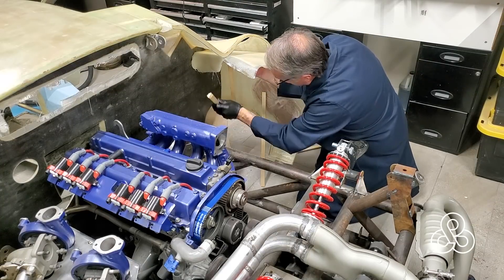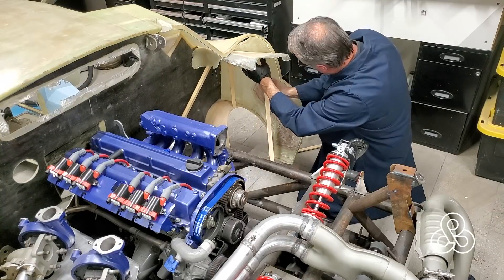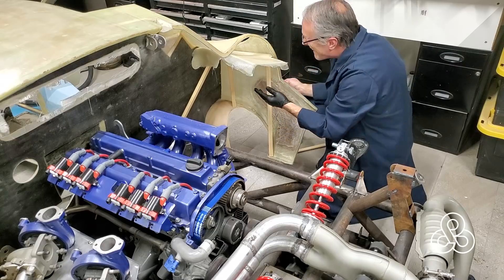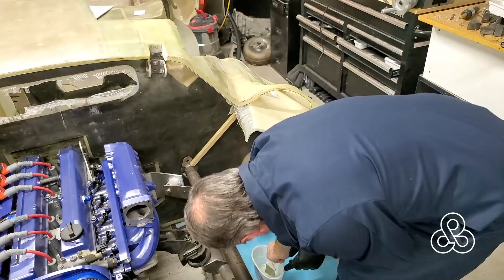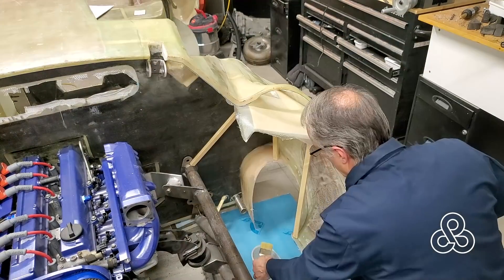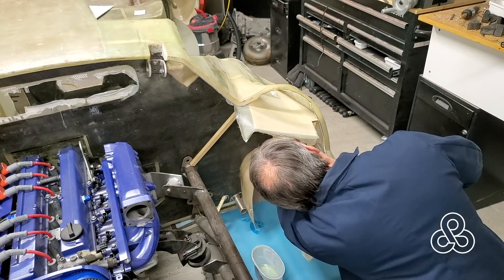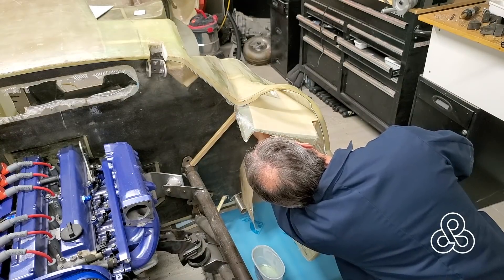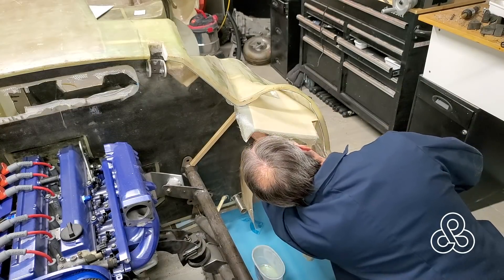I've also cut some little prop rods - little pieces of sticks - that are going to go up against part of the body or frame, push against the foam core, and hold it in place while I work it. Now that glass cloth is hanging off about two inches on each side. I'm just going to take a brush with some resin and push that onto the body panel itself to bond this thing from the underside.